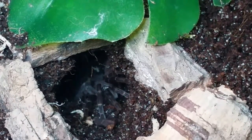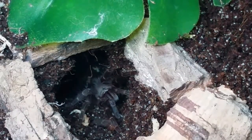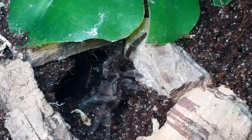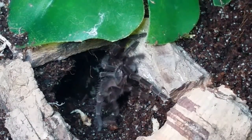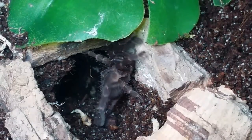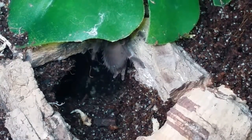You can see the little guy moving around — you can touch and feel and venture, but it's not going to come out because it doesn't trust us yet. We're going to give this one a couple of days and then try to feed it, and hopefully it adapts to its new home quite easily.